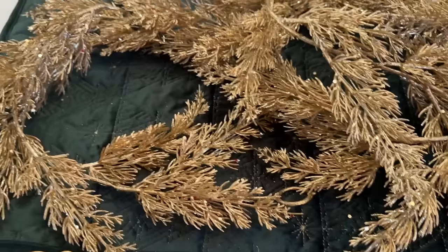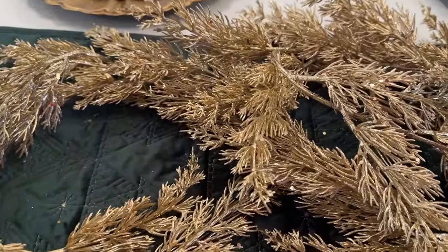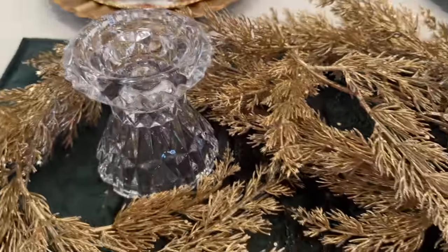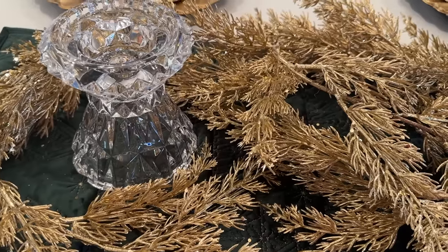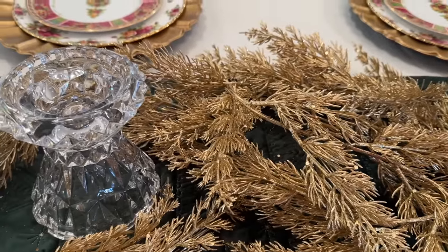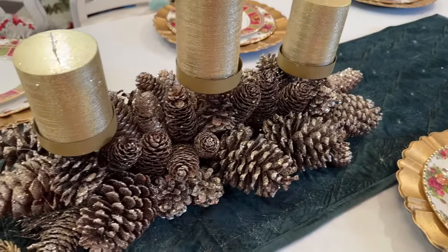So I'm still playing with this, but as I curled it around, I left this hole. Originally I had these amazing, gorgeous, very heavy crystal candlesticks in here, and I'm not sure — I might just do it. Why not? Who cares if I'm mixing crystal and gold pine cones? I'll put the same color candle in there. I'm going to play with this a little bit more and I'll show you the finished look.